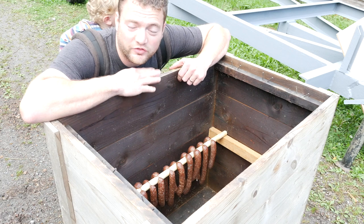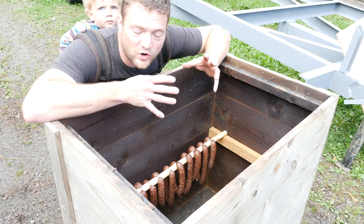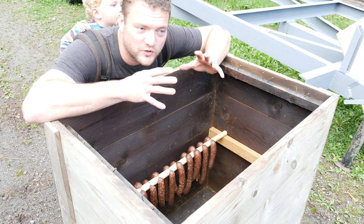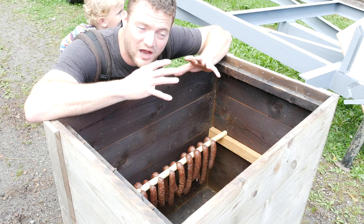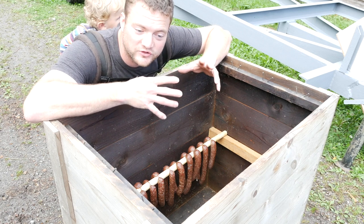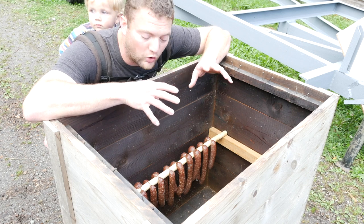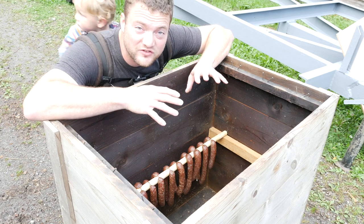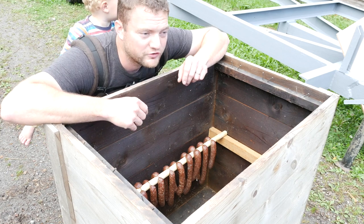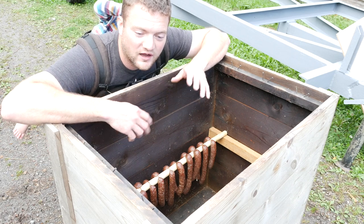So this is actually not the smoker itself. When we smoke hot — for example fish — we use our smoker. But we have built this box that we can put on top of it so the smoke can cool down, and we can smoke ham and these sausages that need to be smoked cold. We have two levels in here. I'm going to try to fit all the sausages in there and then we'll take it over to the actual smoker, which is also a homemade thing.